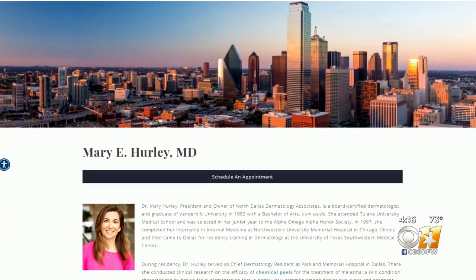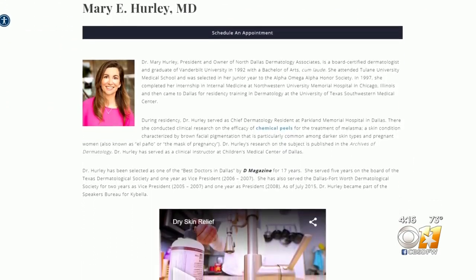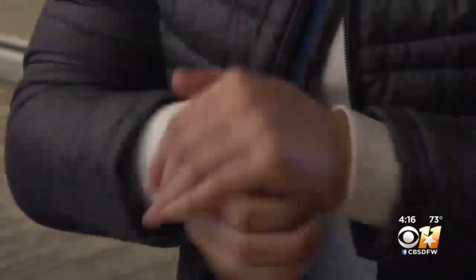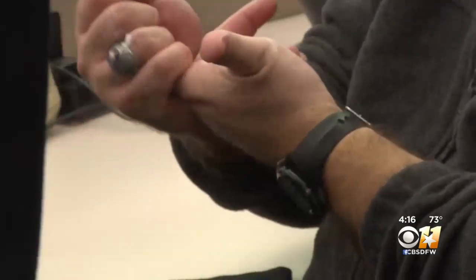Dr. Mary Hurley with Texas Health Presbyterian Hospital Dallas says the number one thing to do is ditch the drying hot water. Next, get a moisturizer on within three minutes. When it comes to ingredients in your hand sanitizer or soaps that are more nourishing to your skin, it can be confusing with all the ingredients and hard to sort through, so she breaks it down into four basic categories.